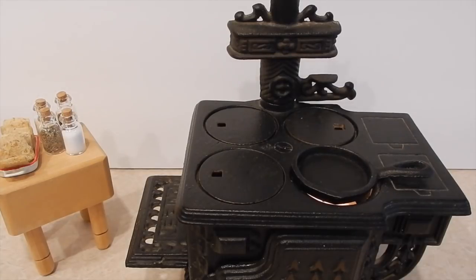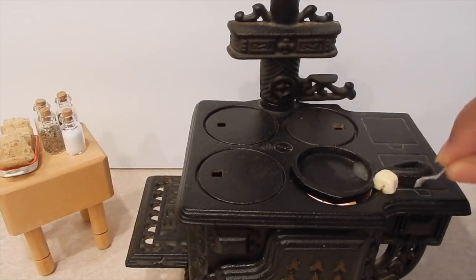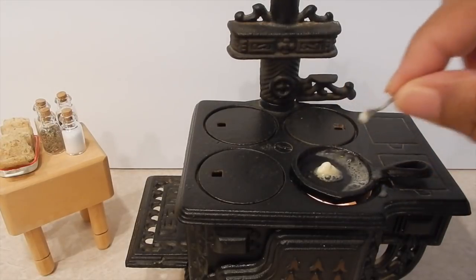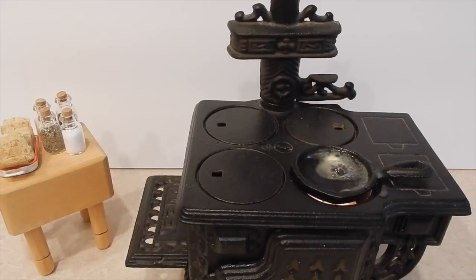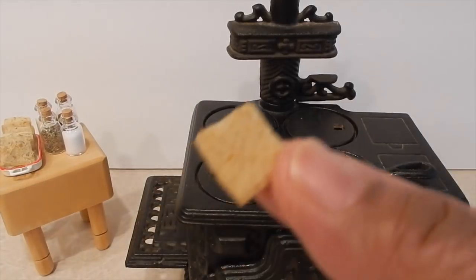I'm going to go ahead and put my butter on there. Oh my gosh, it's sizzling! Believe it or not, this thing gets hot. I'm gonna go ahead and put my piece of bread on there.